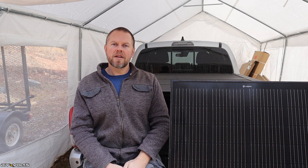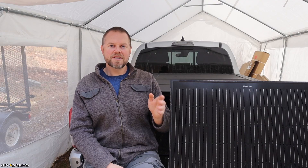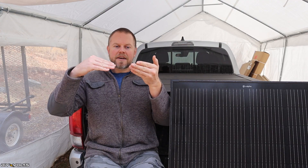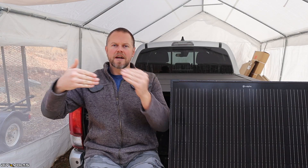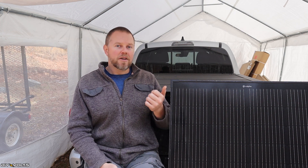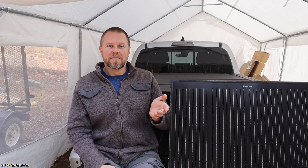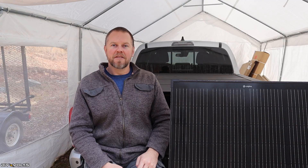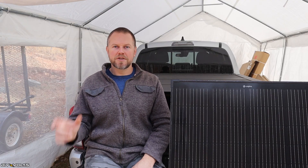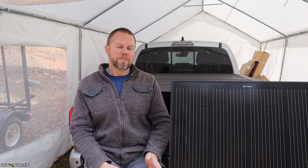What you can do instead is a parallel connection. You'd need either four or six panels for this — you wouldn't want to do five. You buy an adapter that connects all the positives together, and another that connects all the negatives together, giving you a single positive and single negative out from all those panels hooked up in parallel. The voltage stays at 20 volts, but the amperage adds — so you're looking at 40 or 60 amps depending on four or six panels. Keep in mind it's better to have as high a voltage as possible, because high amperage causes heat in your wires and is less efficient. I prefer to do as much in series as possible, then parallel as needed.